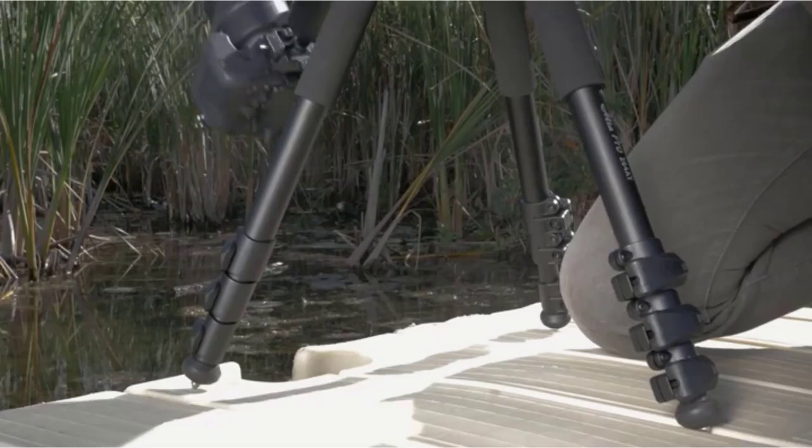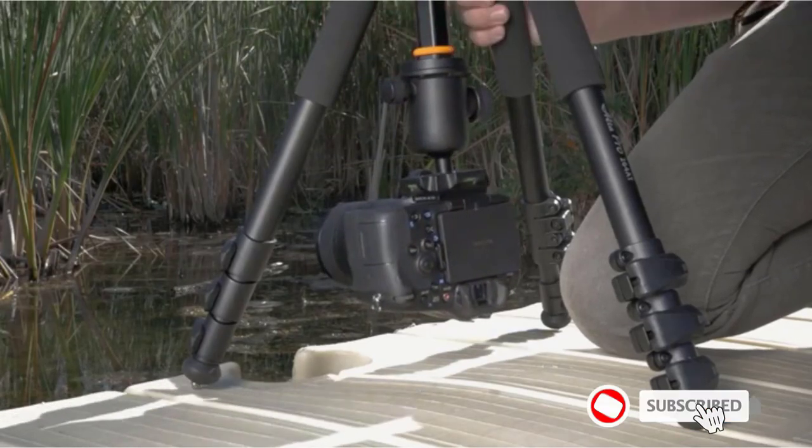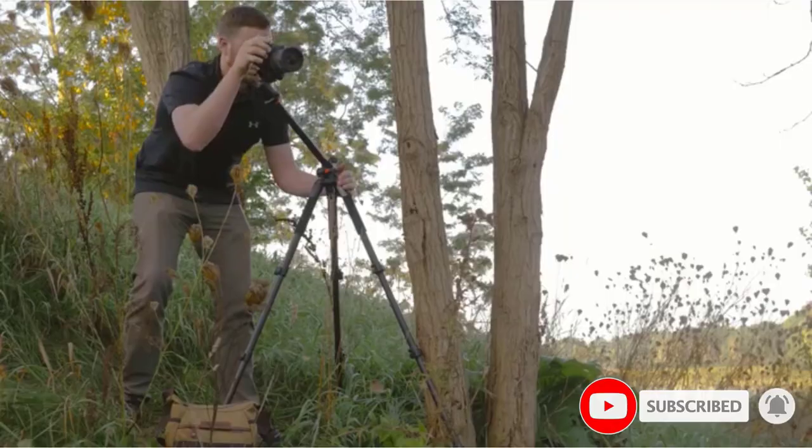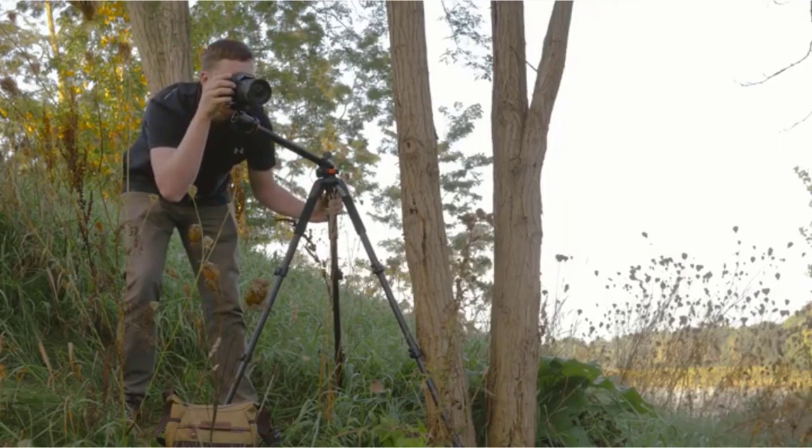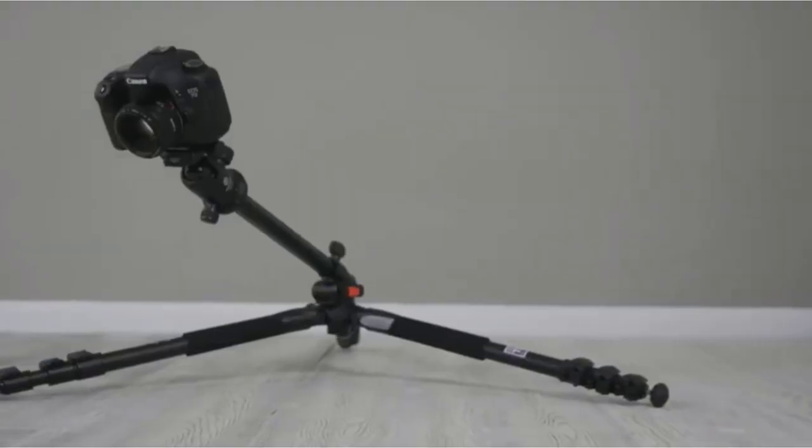Its 26-millimeter three-section aluminum alloy legs adjust to 25, 50, and 80 degree angles, and the central column can adjust from 0 to 180 degrees, useful for macro photography and wide-angle shots.